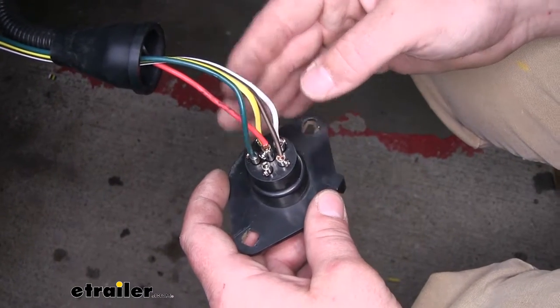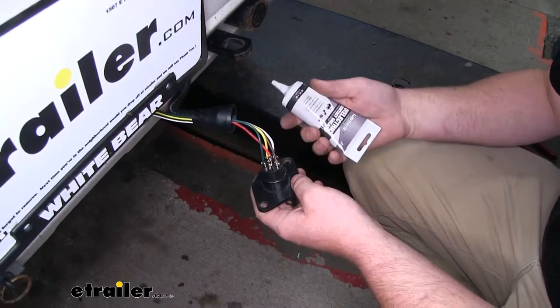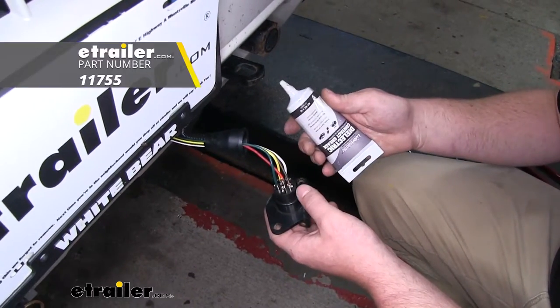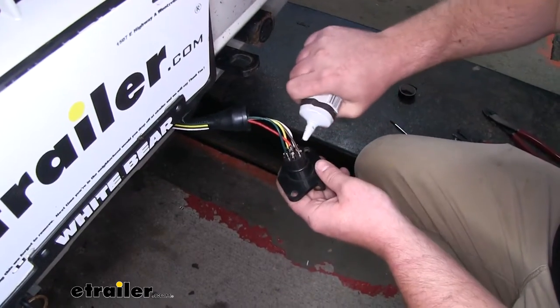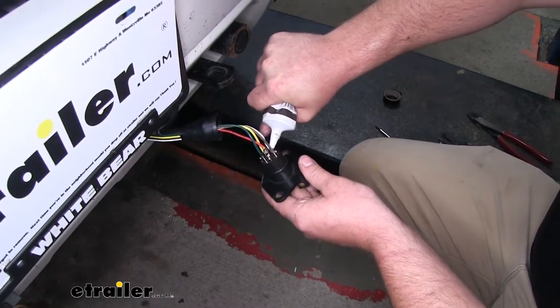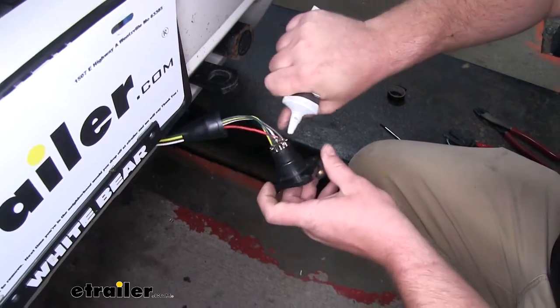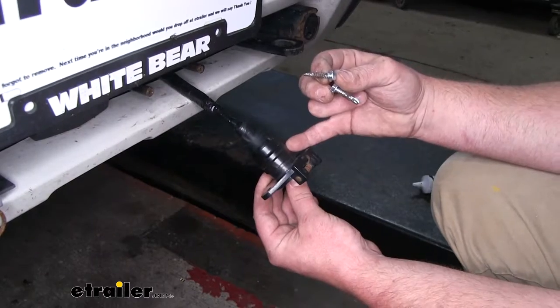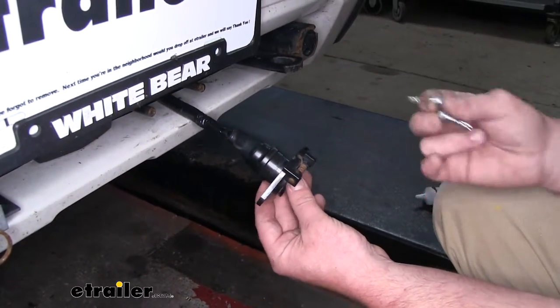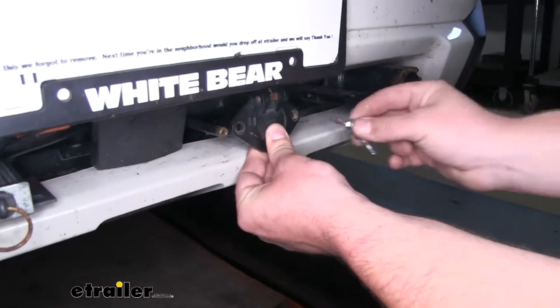This is what it looks like when all four wires are hooked up. I like to use some dielectric grease, which you can find at eTrailer, and blob it over all of our terminals — that'll help keep them protected from corrosion. I went ahead and put the cover back over the six-way and taped everything up to keep it a little more protected, then re-secured our six-way.